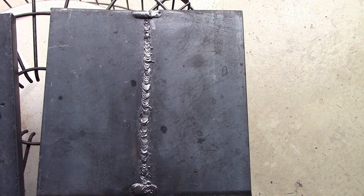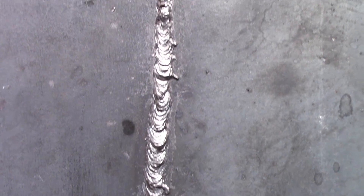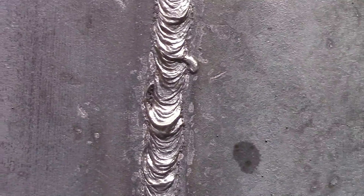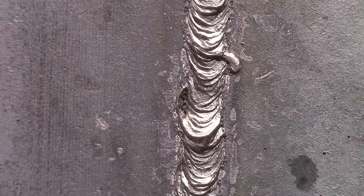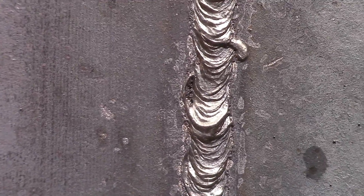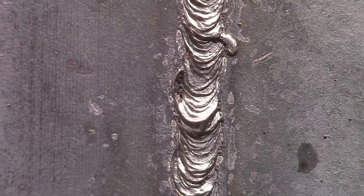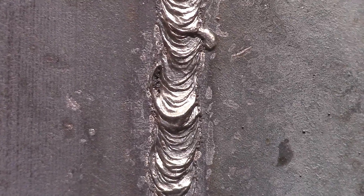We ended up doing two 2G roots here. The first one is close to code quality, but it doesn't quite make it in one spot. Come back here — if you look closely, right there you can see there's a little bit of lack of fusion. I don't know what happened, because the main part of the weld bead looks all right, but you can see there's some kind of hole there. It might have been cracking the slag on the rod, who knows, but that right there would make it so that it's not code quality.